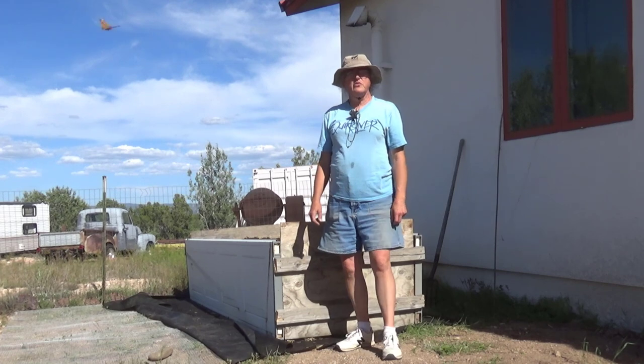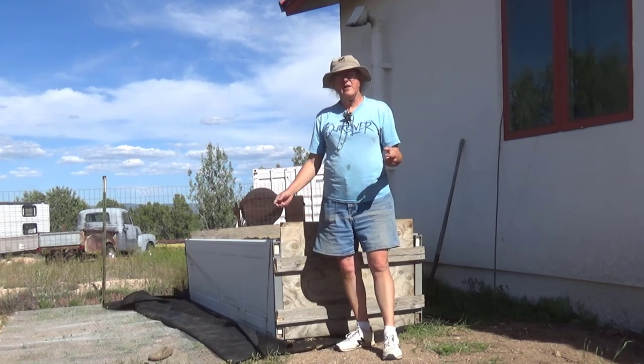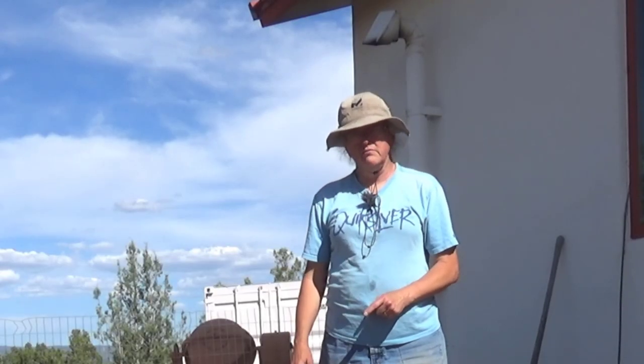Hi everybody, it's Irene with Brainstormakers and I'm doing a quick tour of our new recycled straw bale garden.